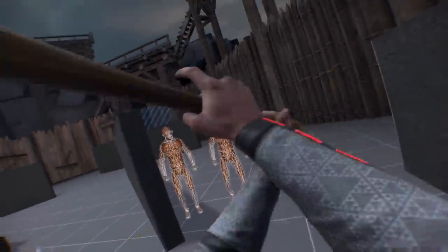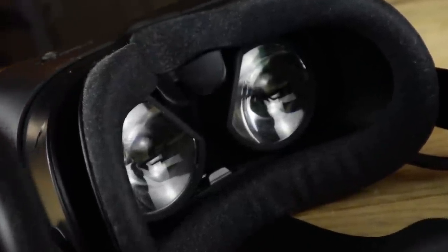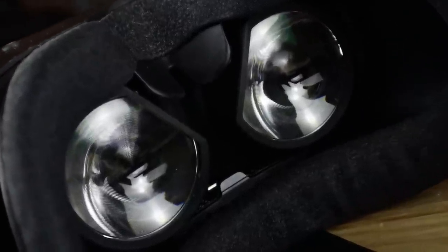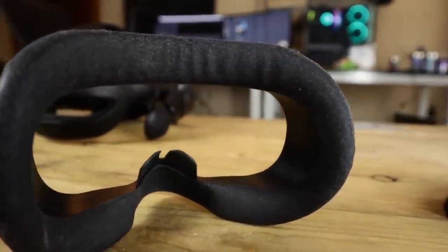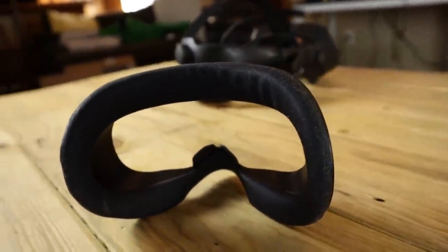There are a lot of reasons why I've grown to not like this one part, and I'll get into that in just a bit. But luckily, the rumors were true, and the official Valve Index VR cover has been released. This is not just the fabric add-on from before, but an entire gasket and foam replacement. I think this is an overall improvement over the stock interface, but it may not be for everyone. So let's talk about what it improves, what it doesn't, and of course, who it's for.